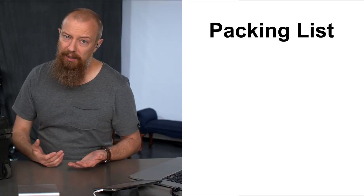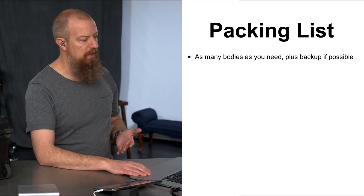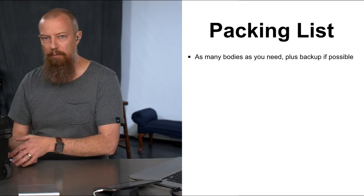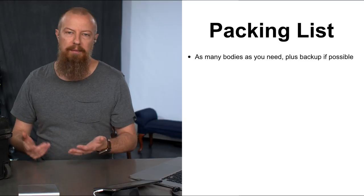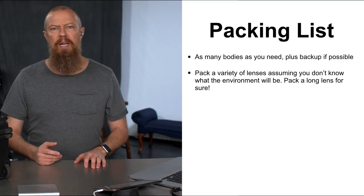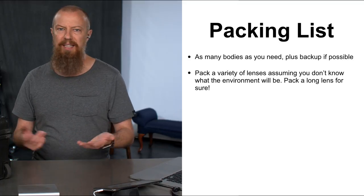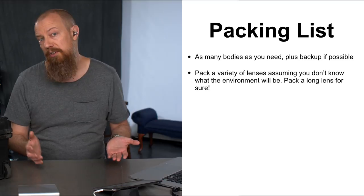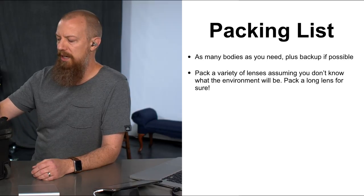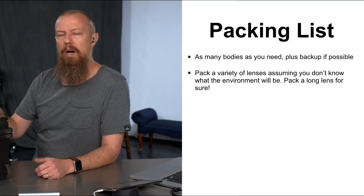Now the actual packing list. Obviously it depends on your shoot, but here are things you'll probably want. Obvious one: as many camera bodies as you're going to need, plus a backup if you can. I shot three cameras and brought three — probably should have brought a backup but didn't. Bring a variety of lenses. You may think you know what focal lengths you need, but where you end up positioning your cameras may require a longer or wider lens than you expected. I brought seven lenses and only needed three.